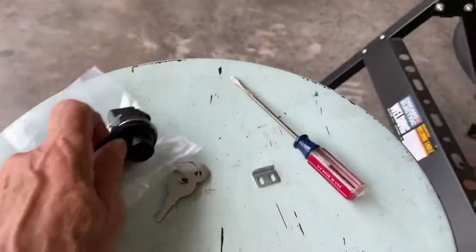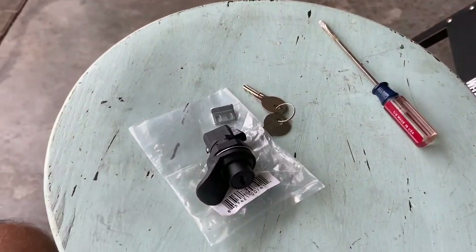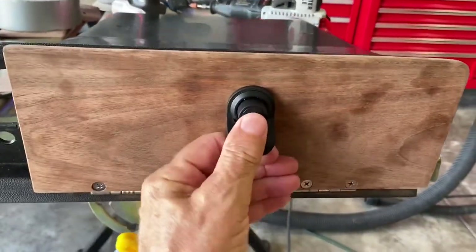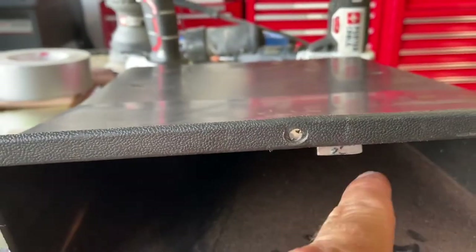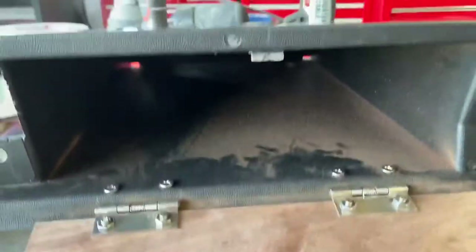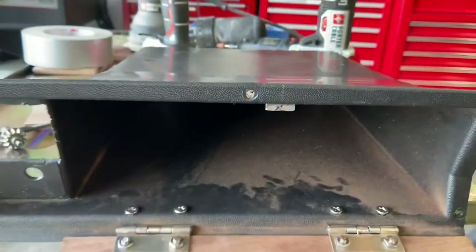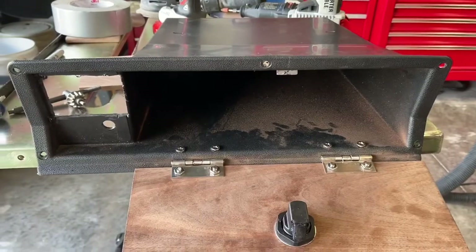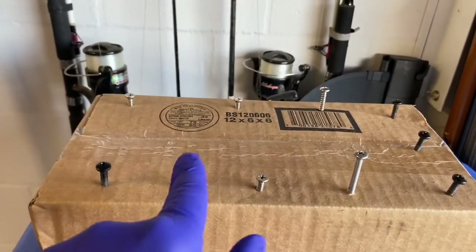Now I've got to get the locking mechanism in — absolutely no instructions, but we'll figure it out. It's working now. I have to admit I had to do a little MacGyvering — I had to cut this, grind this down a bit, grind some off of that for this to shut, and that's only because this glove box goes down, which created a little issue. But hey, so far so good.